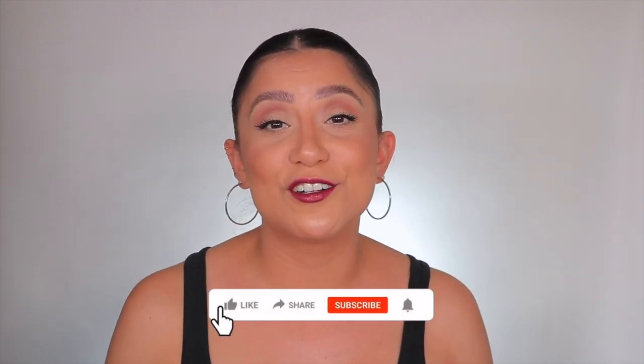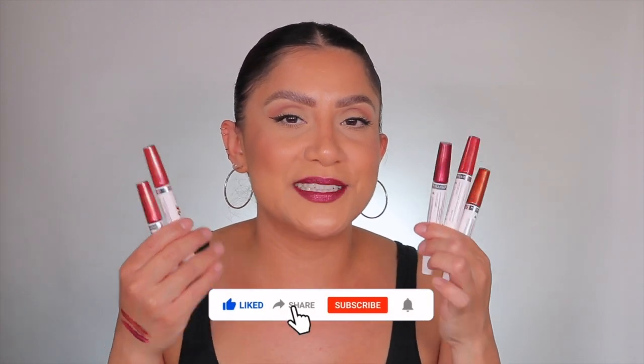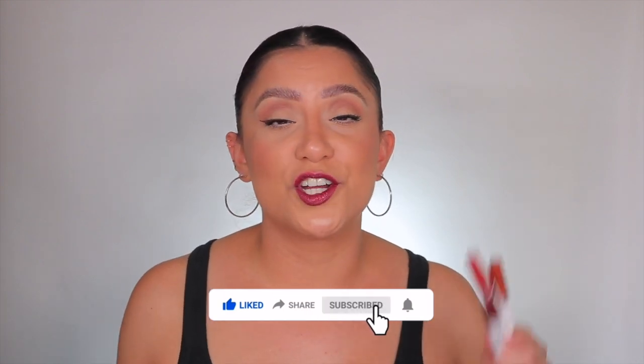So if you're interested in seeing how it all goes down lip swatching these Maybelline lipsticks, please don't forget to like, subscribe, and turn your notifications on because that's helping the family grow. Follow me on my socials because I'm always there too. Let's get started.